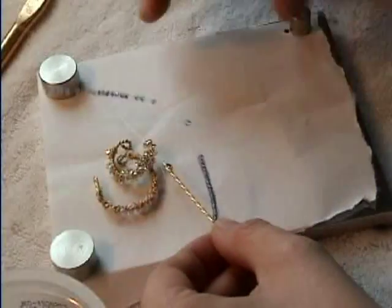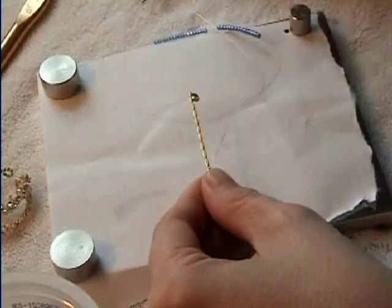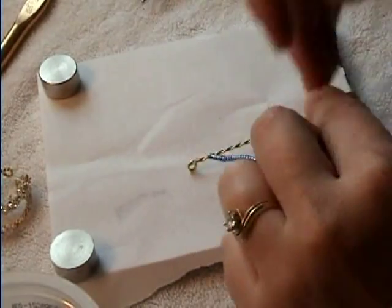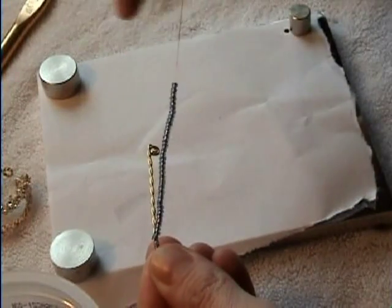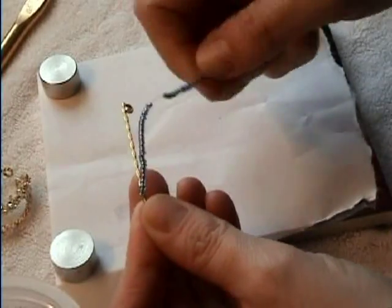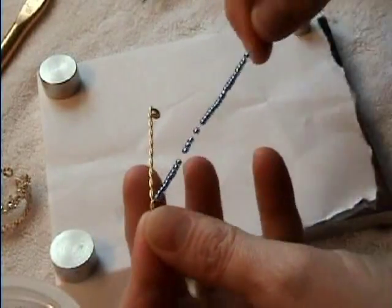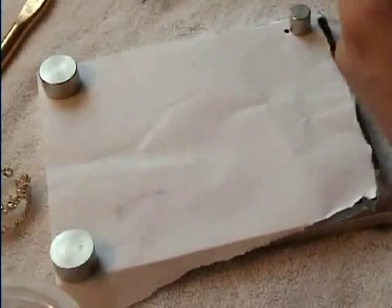What you do is start with the base — your twisted wire base right here — curl the ends. That's how we start just about all of them. Then you attach a long, very thin wire, and string a bunch of seed beads on. You don't have to count, just a whole bunch.